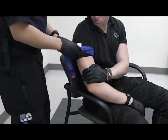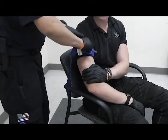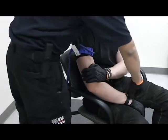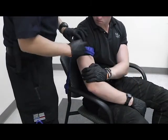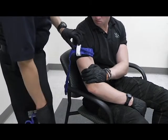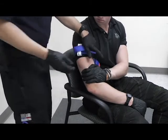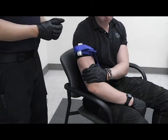Once my tourniquet is secure, I'm going to open this up, tighten my tourniquet down as much as possible, and then assess for pulse. Once my pulse is absent, I can then secure this, record my time that was applied, recorded on my paperwork, and then continue assessing every five minutes since this is a critical emergency.